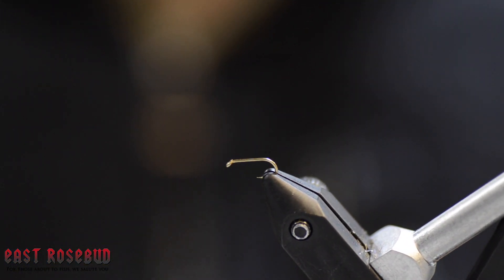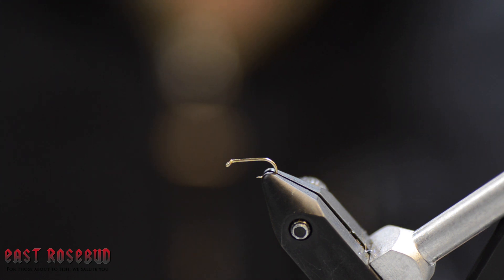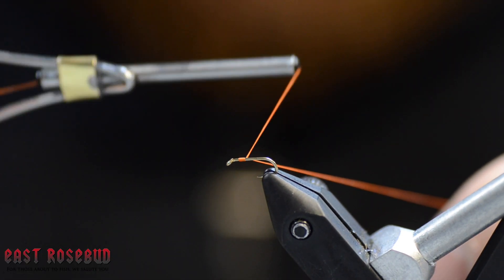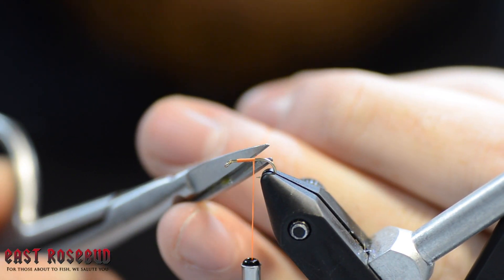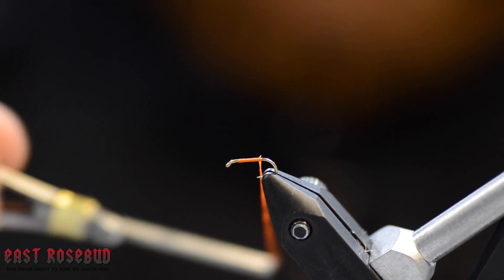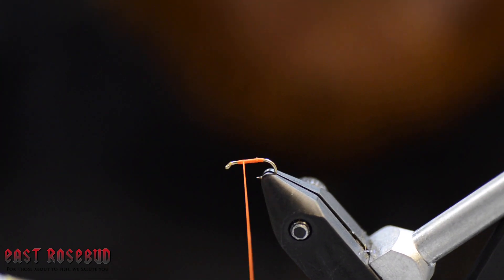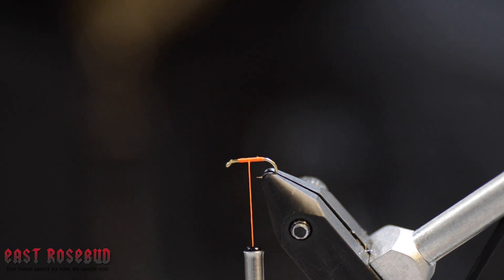To start a Ray Charles, we're going to tie this on a size 16 — this is a Komodo K3769, just their heavy nymph hook. You can tie this on darn near any nymph hook; as long as you have a straight shank, you're good to go. We're going to start with UTC 70 in fluorescent orange about three-quarters of the way up the shank. The reason for that is the one way you could consistently mess up this fly is by crowding the head, because all of our materials are going to wind up ending at the head, so you want to give yourself just a little bit of room there.